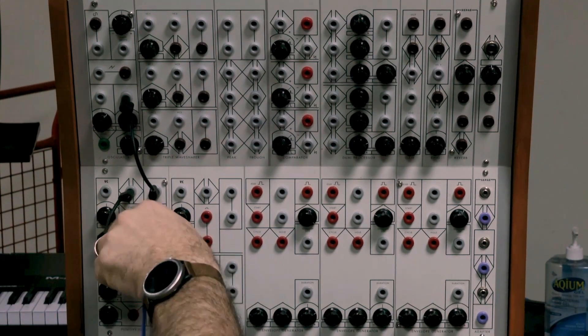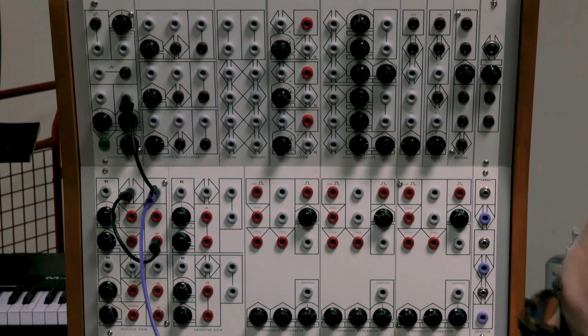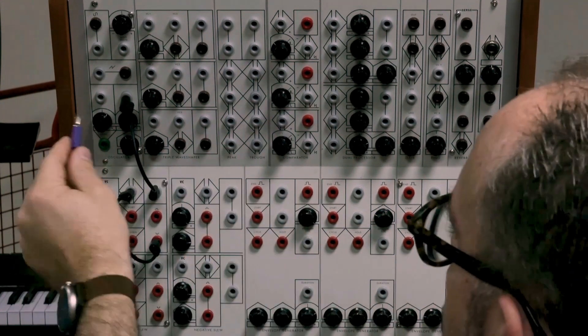From those outputs we can get a square wave and a sawtooth wave just from this single positive slew module.